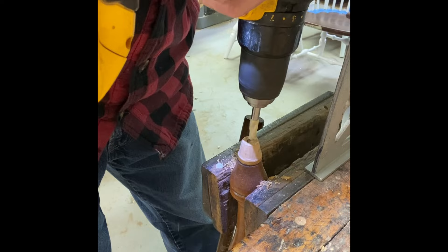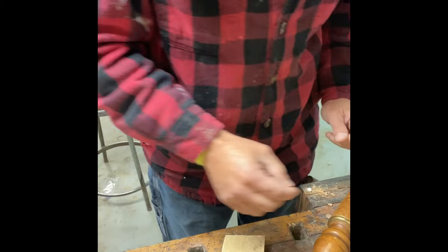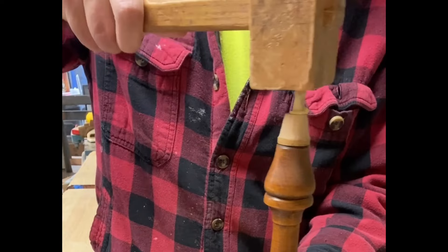Using a PVA glue, we apply it to the dowel and into the hole itself, then gently drive it down into the end of the leg of the chair to make that solid connection. We'll let that dry and then cut off the excess piece from the dowel.